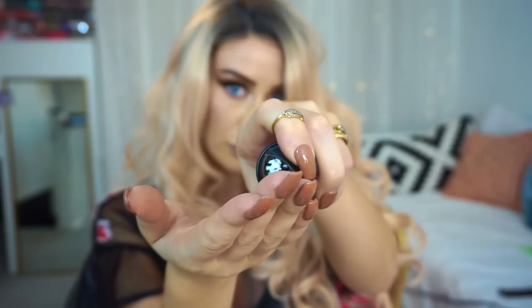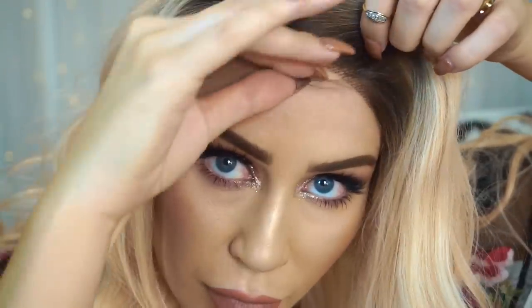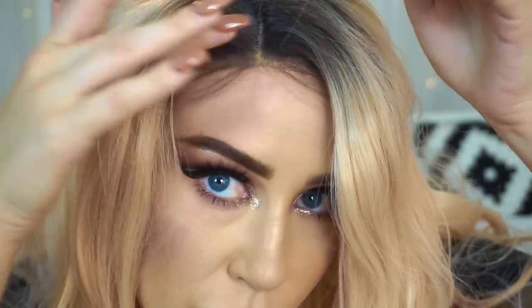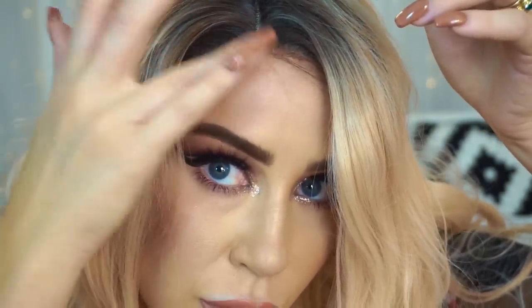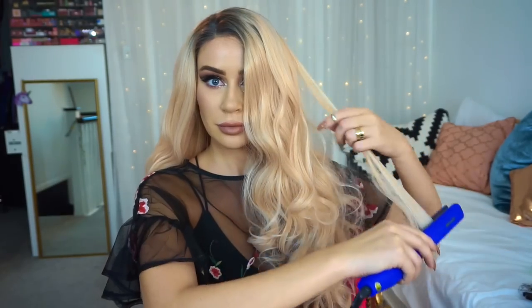Now I'm using mousse to lay down those baby hairs. You can use gel, wax — I'm just using a bit of mousse to lay them flat on my forehead so they really look like real baby hairs. I love this technique because people have no idea it's a wig when you include this part. Using a little bit of powder as well, I'm just so pleased with how natural it looks.